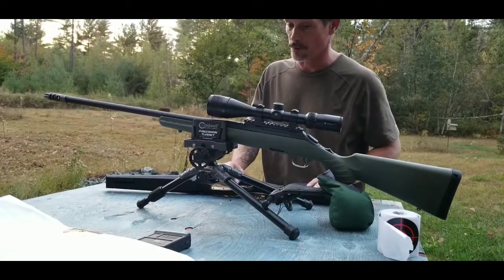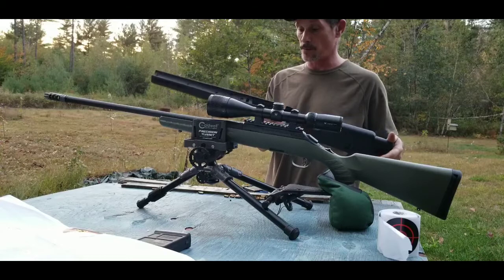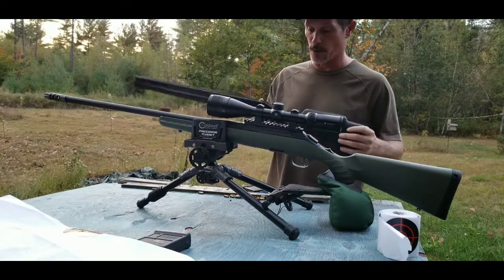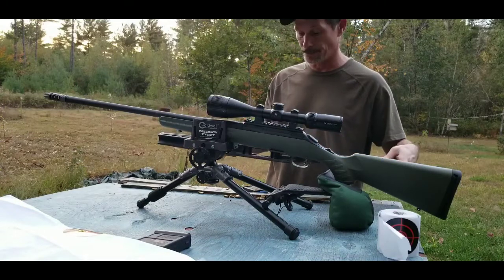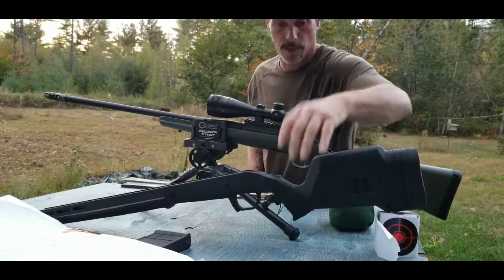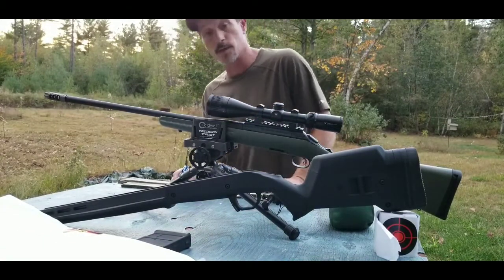I'm going to run some patches through it and clean it up, but I really want to get it loaded up in this Magpul stock — it just feels so much better in the hand. It adds some weight but the grip style is much better. If you know where I can get those AI-style mags for this stock in 6.5 Grendel, put it in the comments below. Thanks for watching — catch you soon.